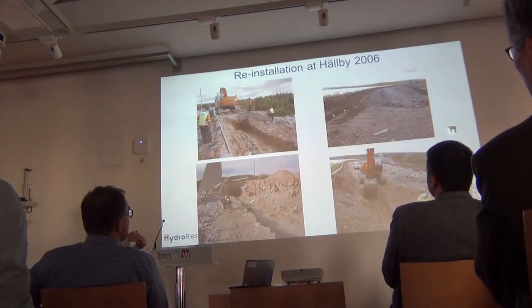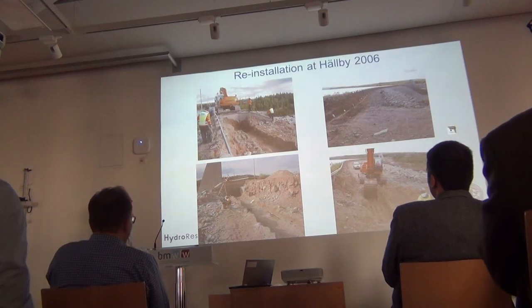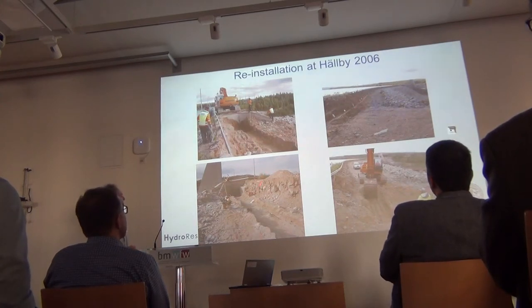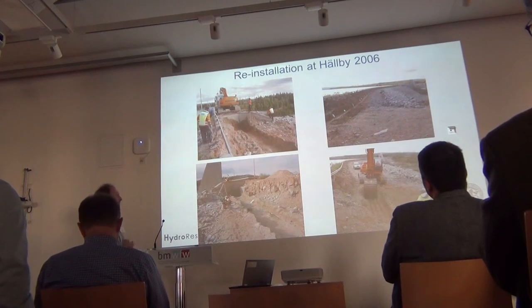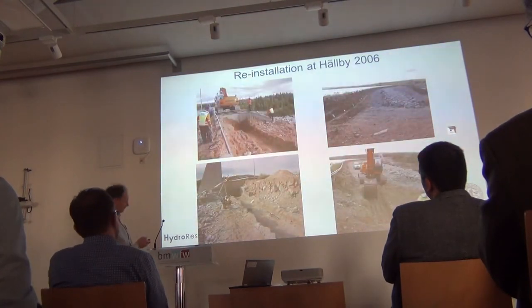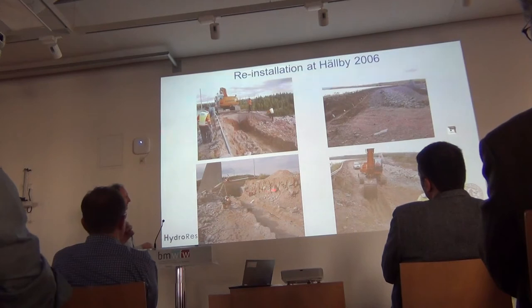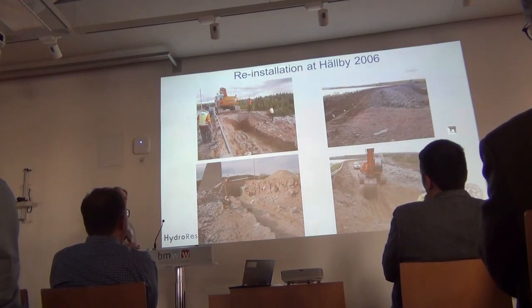They raised the core by about one meter, and also put a thick support fill on the downstream side of the dam. We had to reinstall the electrodes. Every second electrode was a steel plate, every second a non-polarizable electrode, because we wanted to measure SP also. But the SP results are really difficult to interpret because there's so much metal — they had been injecting some stabilizing material in the dam, so part of the dam is like a forest of iron pipes, which is really nasty for SP measurements.